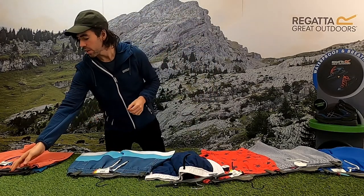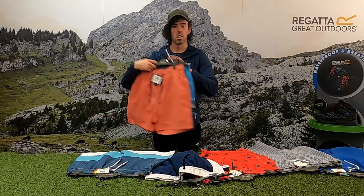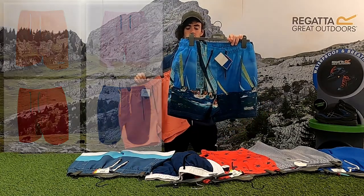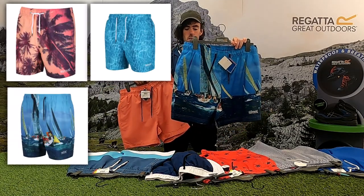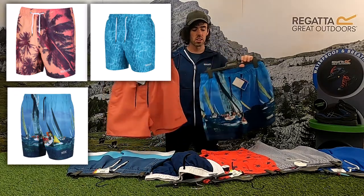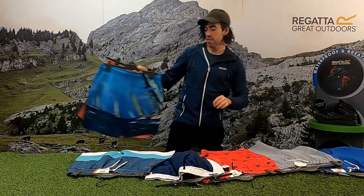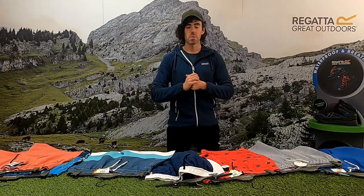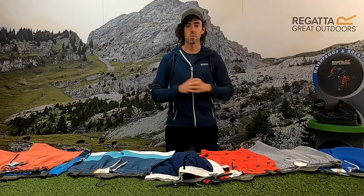The last option I want to talk about is the Mawson. You have your plain colors in the Mawson but you have your more printed options as well — really nice pieces. There should be something for every male in this Regatta men's swimwear range. If you have any questions, please comment. Thank you for watching.